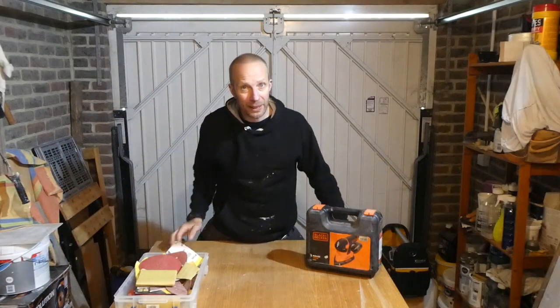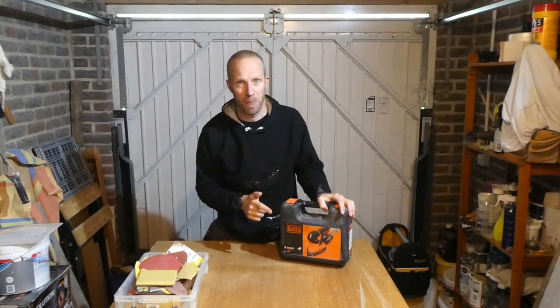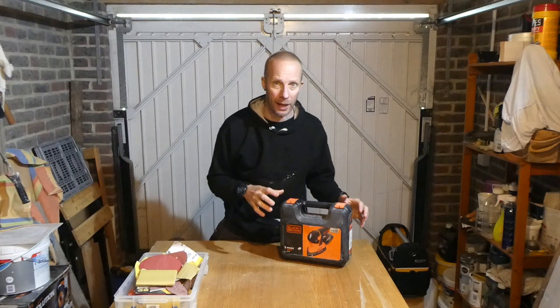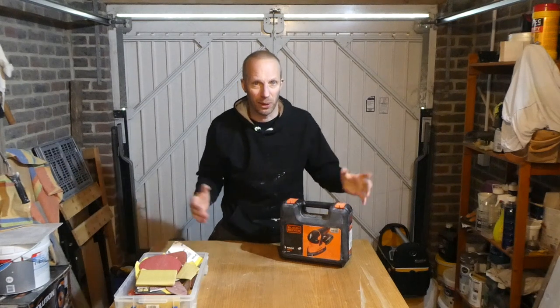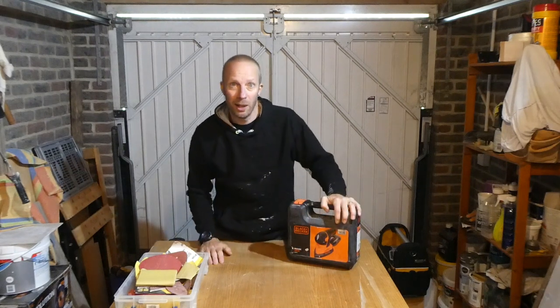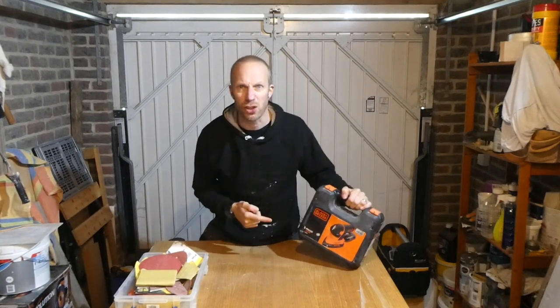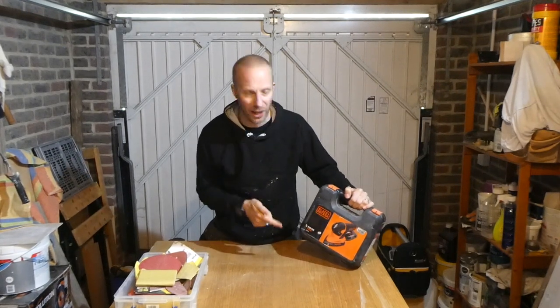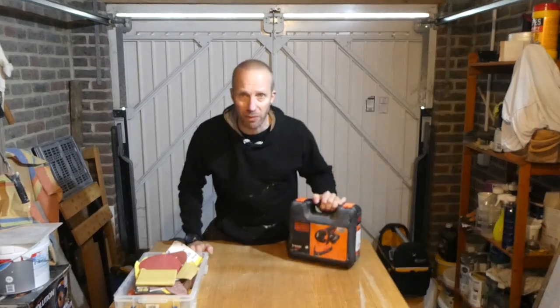I'm back again with this product. I have already done a review on this but it was a little while ago and it was a bit rubbish. What I did then, unlike what I do now, is I failed to do any kind of testing. It really was just 'this is the sander, let's have a look inside' and that was it. But with this video I have used this plenty — I've had it for a couple of years — and we're going to talk about it, see what it's like, and give you my thoughts on it again.